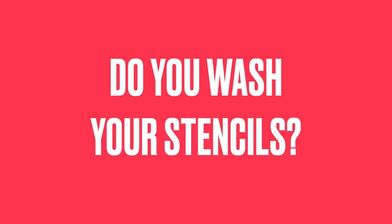Question number two: do you wash your stencils? The answer is no — I'm too lazy for that. I'm super busy and there's just only so many hours in the day. Usually by the time I'm ready to leave at the end of the day, I am so exhausted. Now, if I'm not going to be here for a couple of days, I make sure all my brushes are clean, my brayers are clean, everything's clean. But I'm not going to wash my stencils too.